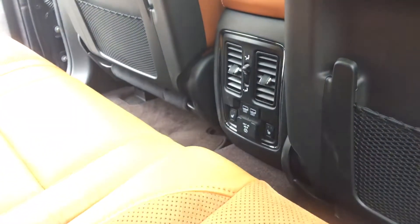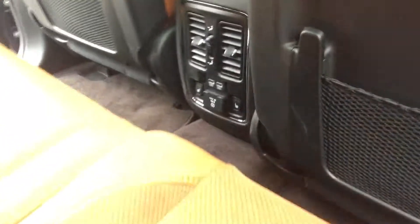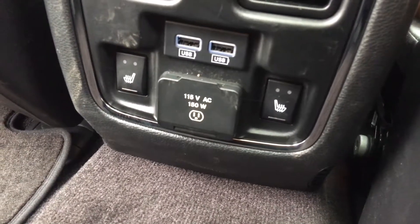The rear has heated seats, two USB ports for charging iPods and iPads, and you also have a 115-volt AC three-prong house outlet.